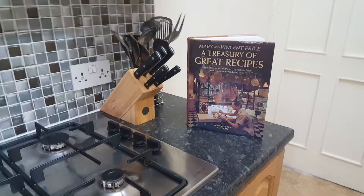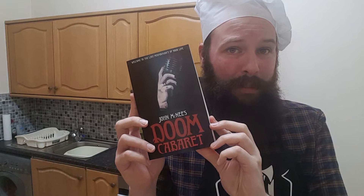2020 has not exactly been kind to my mental faculties. This is the show where horror author John McNeigh — that's me — explores the recipes of Vincent Price from his famous cookbook A Treasury of Great Recipes. Today's show is brought to you by John McNeigh's Doom Cabaret, my new collection of short horror stories published by Sinister Horror Company.